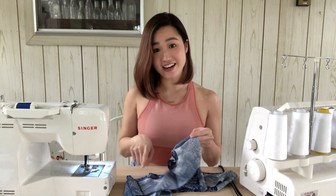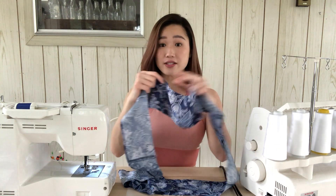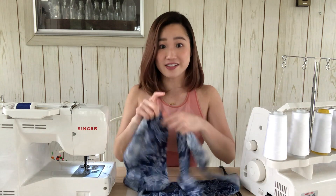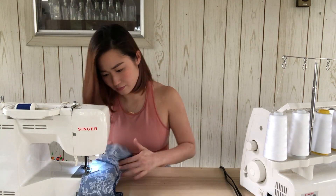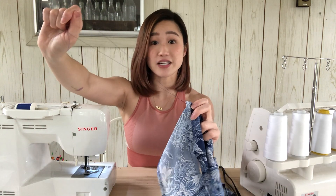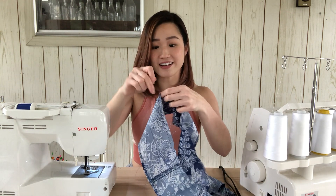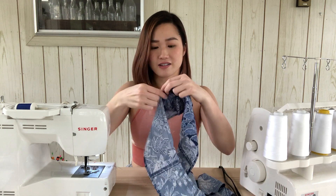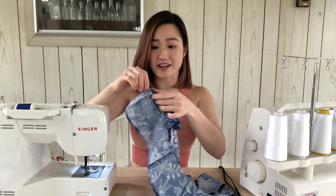I just finished attaching the edges together and now we can start ruffling. To create the ruffle, you're going to want to adjust your stitch length on your machine to the longest stitch that your machine allows. Then go ahead and sew all the way across the top of this, remembering not to backstitch when you've reached the end. With these loose threads, I'm going to take the top thread and just pull it to create the ruffle. I'm going to continue to pull this thread and that's going to make the fabric ruffle.